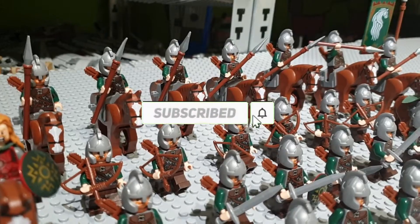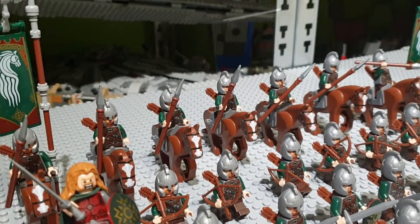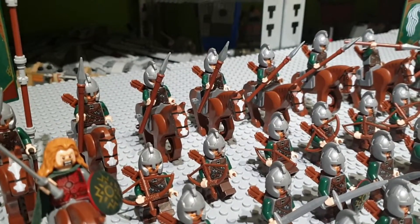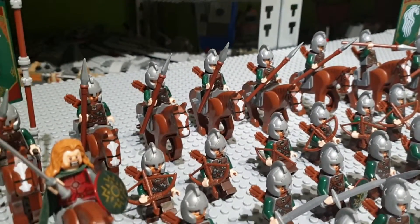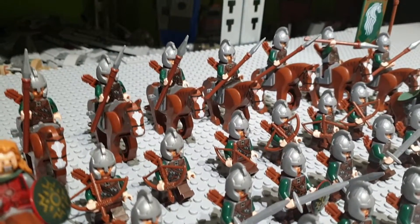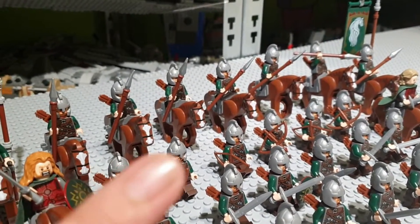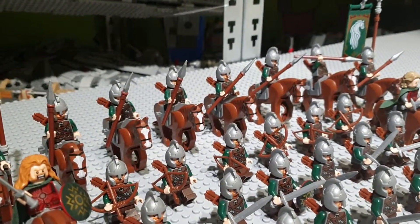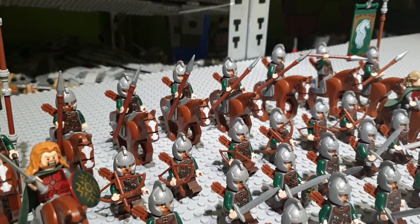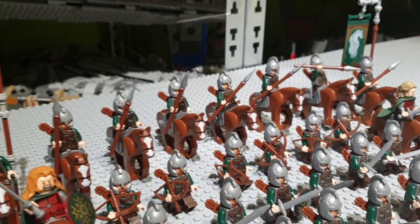I think that LEGO should have made more army sets — like maybe a set for Minas Tirith where you have Mordor orcs fighting against the troops of Minas Tirith. It would have been great to get a Gondor minifigure or maybe even a Guard of the White Tree. If you haven't seen my Uruk-hai army, which is over 150 Uruk-hai, go check that video out — the card is up here.